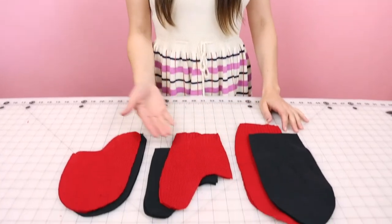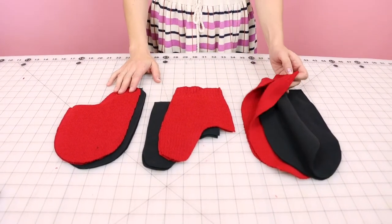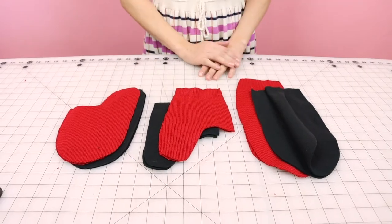Now we have all of our pieces cut out — you should have two of each piece. Today I'm going to be using the Husqvarna Viking Amber Air S400. You can use any serger you have, or if you don't have a serger, you can totally use the knit stitch on your sewing machine.